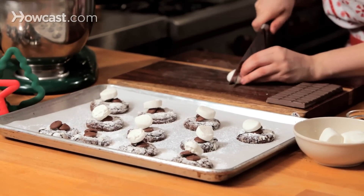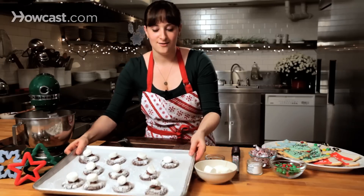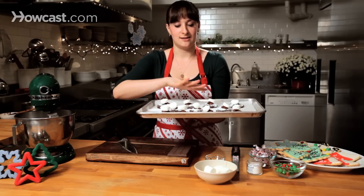Two more — doing big ones on these. And these are going to go right into the oven at a really high temperature. I'm going to go at about 450 or 475 degrees, until they just start to melt.